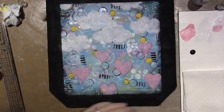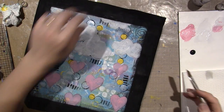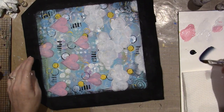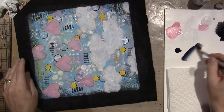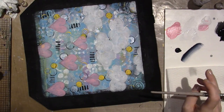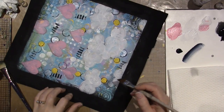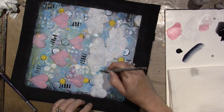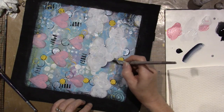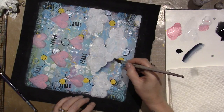This is on a mixed media piece so it isn't going to be perfect. Basically I just want to go around everything. I'm side-loading my brush and working the paint into the bristles so that it graduates. I'm going to get my mop brush ready. Let's just go around these clouds. You can smudge it with your finger.